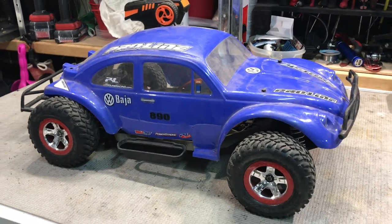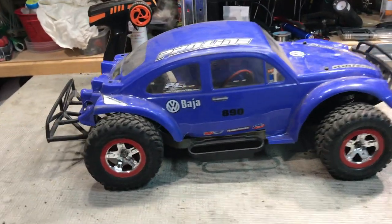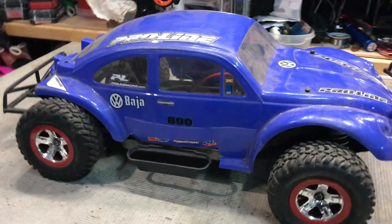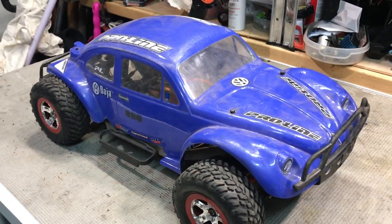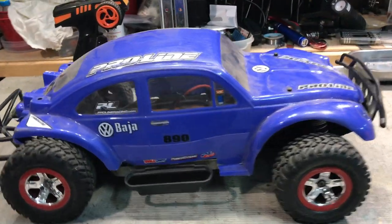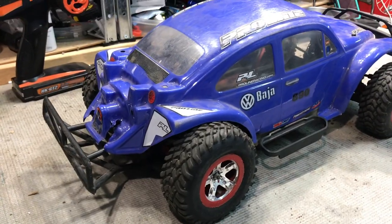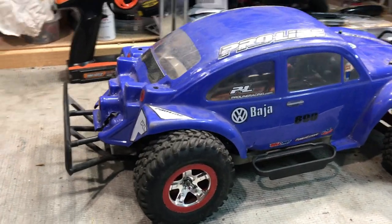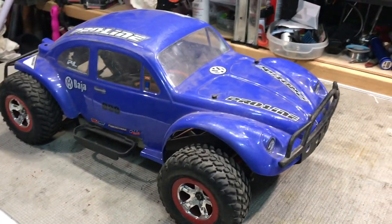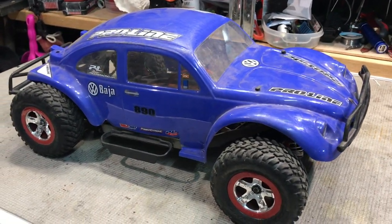G'day guys, welcome back to the channel — Ang here. As you can see, I have a Traxxas Slash with a Baja Buggy Proline body on it. This car belongs to a work colleague of mine who's come to see me for some repairs. We've got some broken shockers and we're going to give it a bit of a tune-up. I'll get the body off and show you what's underneath.